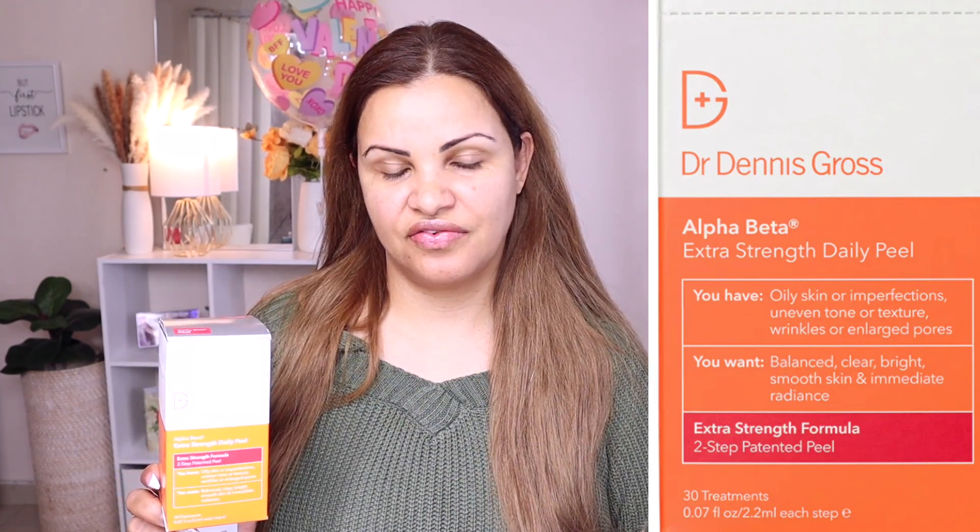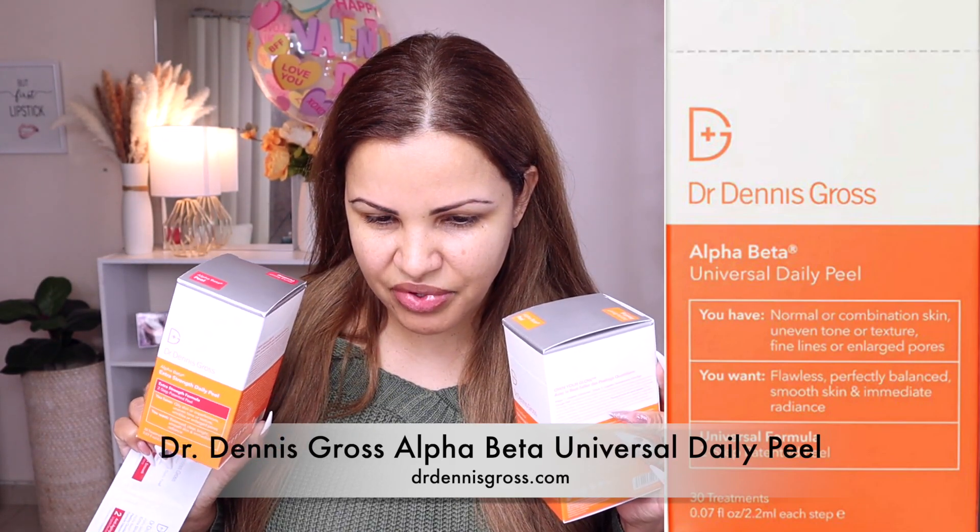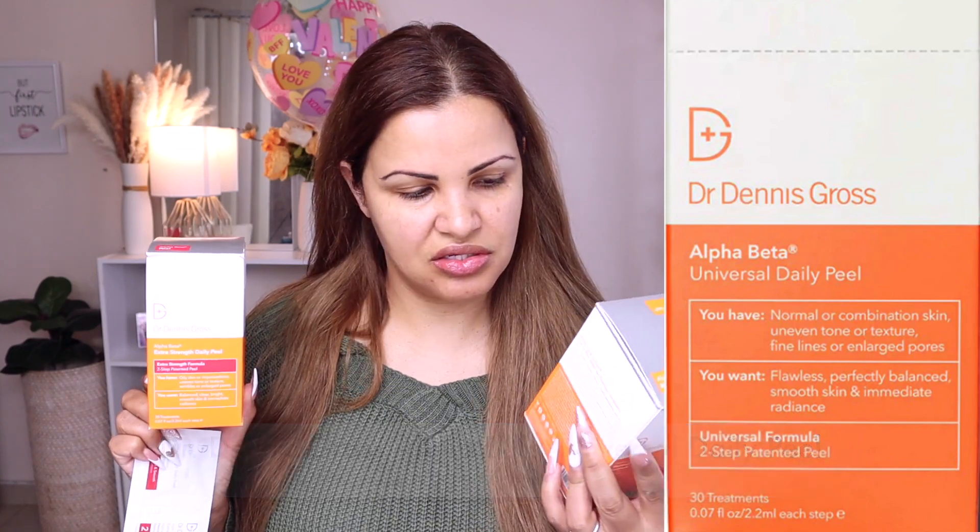Dr. Dennis Gross has the Alpha Beta Peel — there's the regular one, which I'll put a picture on screen so you can read the box. The regular peel you can use every day or every other day depending on your skin needs. I love the regular one, but right now I'm having a little skin problem — I'm getting some hormonal pimples on my chin, which I hate. The issue is that when I get a pimple, it stains the spot, so instead of the regular daily peel I'm using the extra strength one, which is stronger and will help me brighten that spot on my chin faster.